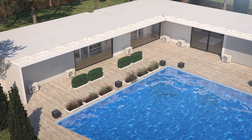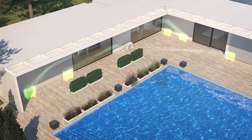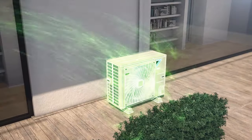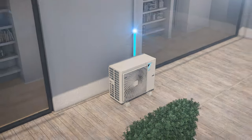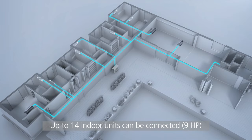Conventionally, you need the same number of indoor and outdoor units. But with the new VRVS system, all outdoor units can be replaced with just one. Up to 14 indoor units can be connected to make your whole house comfortable.